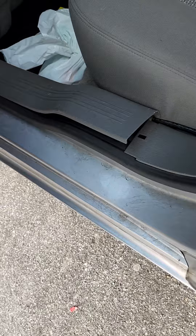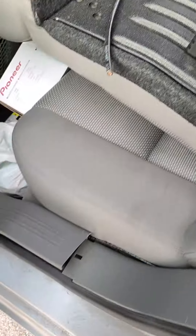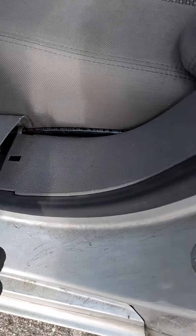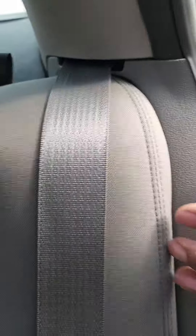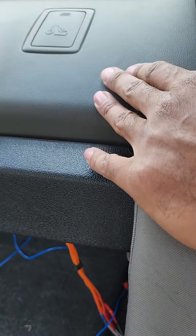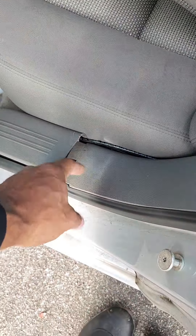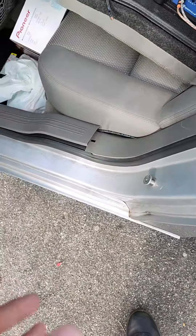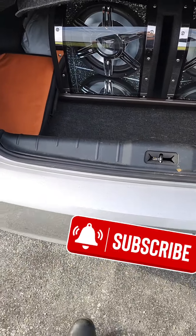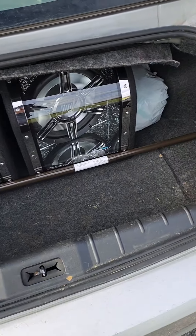Now that I got my new wire run, I'm about to put on the distribution block on the power wire and then split it off to this amp, with another one going to where the other amp is going to go. This kick plate is still up because I also have to remove these panels to put in my six-by-nines. I'm also going to run a new ground wire — I'm going to take out the CCA and put in pure copper 4 gauge.